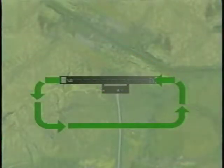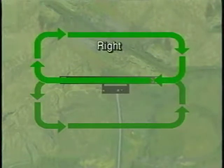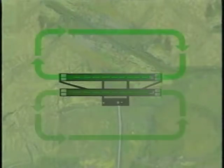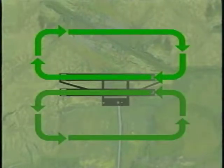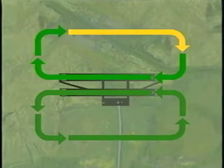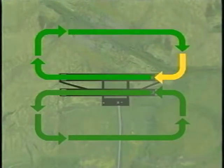When turns are made to the right, it is called a right-hand traffic pattern. It is used for a number of reasons, such as keeping traffic away from noise sensitive or dangerous areas. They are also used at airports that have parallel runways. In this situation, the right runway will have a right traffic pattern. This allows for simultaneous approaches and prevents the two runway traffic patterns from overlapping each other.